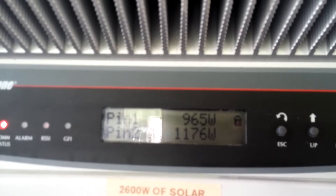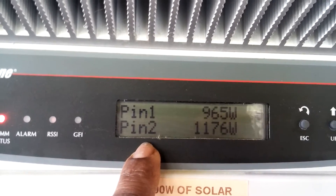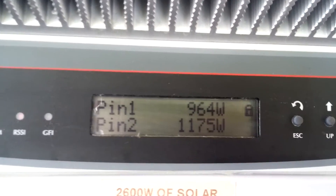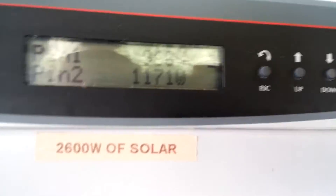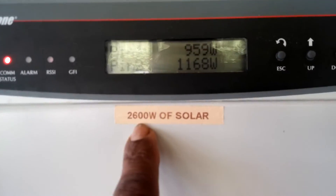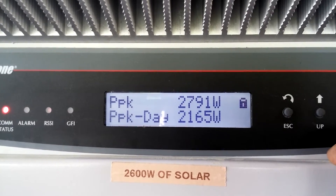From one set of panels we have 1176 watts; from the other set we have 965 watts. On Pin 2 we have 1400 watts of panel, and on Pin 1 we have 1200 watts of panel — currently getting 962 watts. Out of 1400 watts on Pin 2 we are getting 1170 watts. Total array on this system is 2600 watts and we are seeing a peak of 2791 watts out of 2600 watts of panel — grid-tied to the house as we speak.